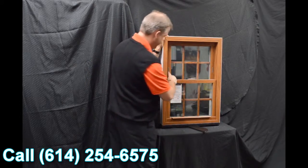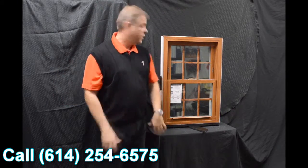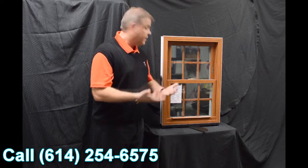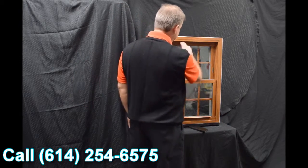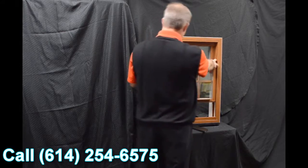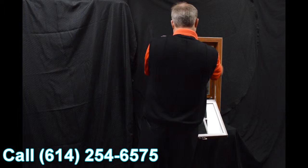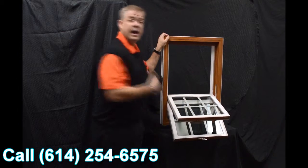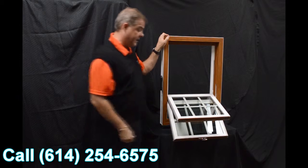Now we disengage these vent latches. The next characteristic on the window is the dual tilt latches. They're ergonomically designed and featured on both the bottom and top sash. So when we tilt both sashes in, you can see how easy it is to clean the exterior of the glass from the inside of the house.